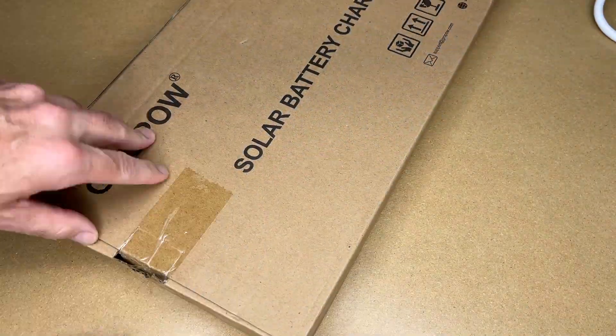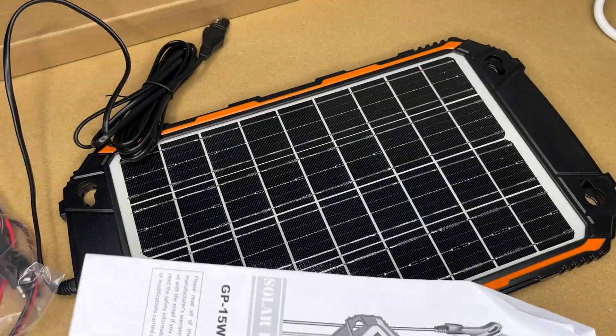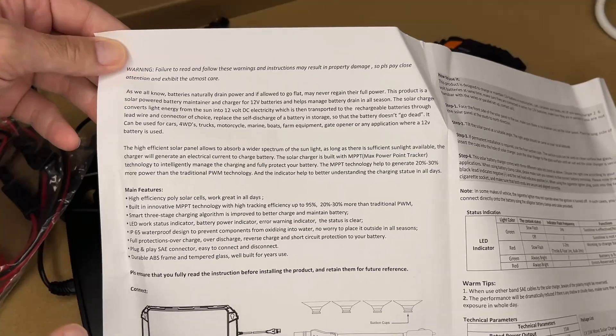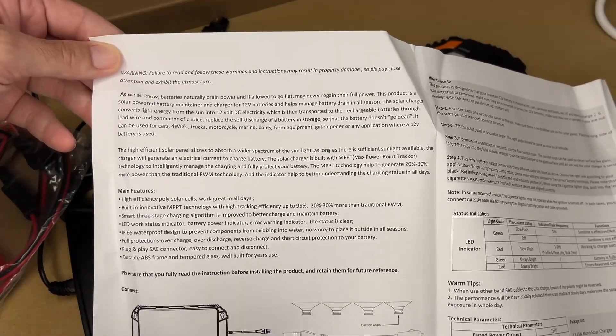So let's get this open. Here we have the panel, some accessories, and the manual. I'm not going to go over everything — you can pause and read through this — but I'll go over some of the parts.